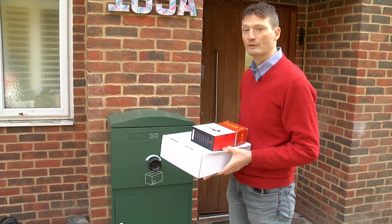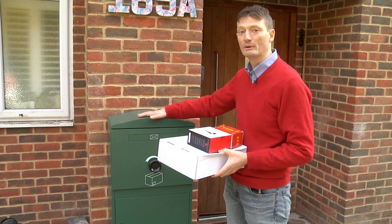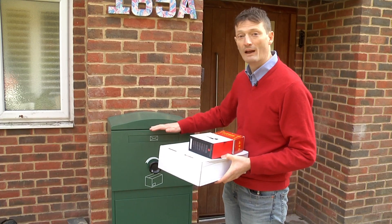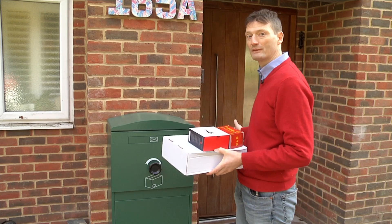There are three styles of parcel delivery box. This is the standalone style, and there's also another style for apartments which has a flat top — you can stack those on top of each other and bolt them side by side. The third type is one that's built into the wall; it has a flat top and a frame around it which acts as a lintel, and the parcel delivery box is built into that frame and bolted to the wall of the house.